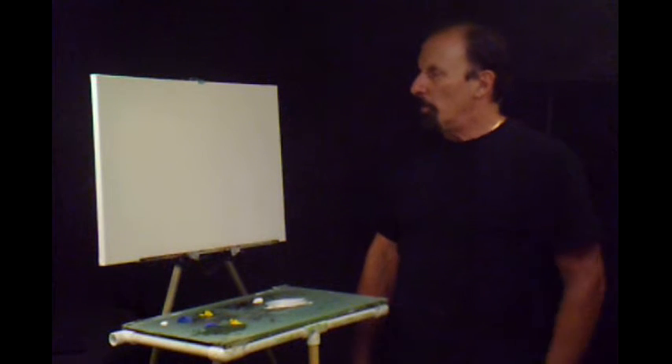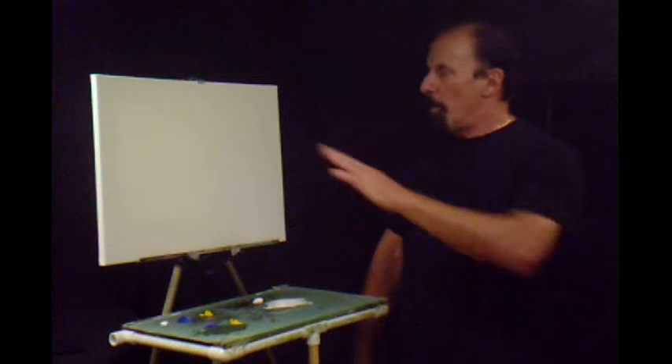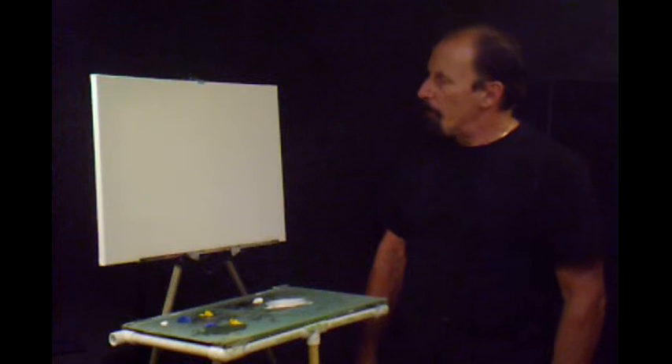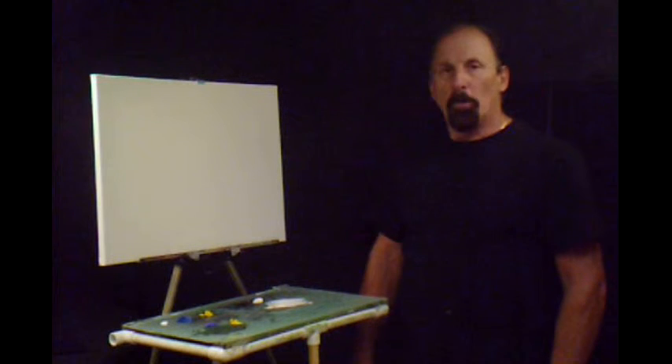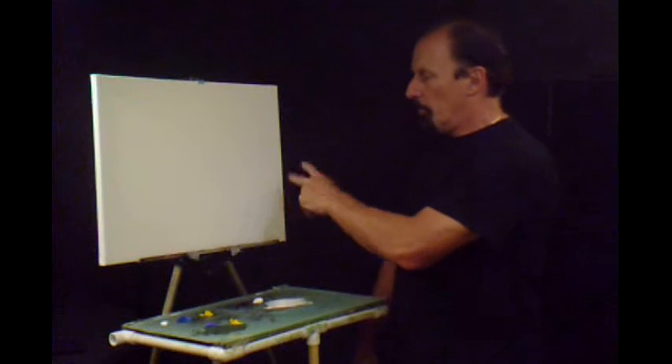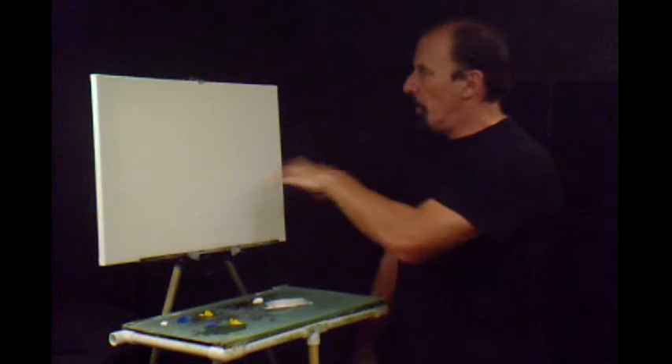Today I thought maybe we'd do a water scene, maybe a beach, maybe put some sailboats in the distance. Maybe have some grassy areas down here.